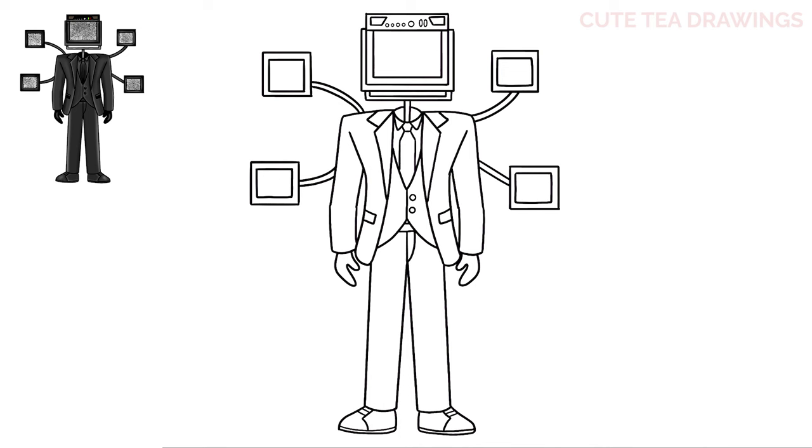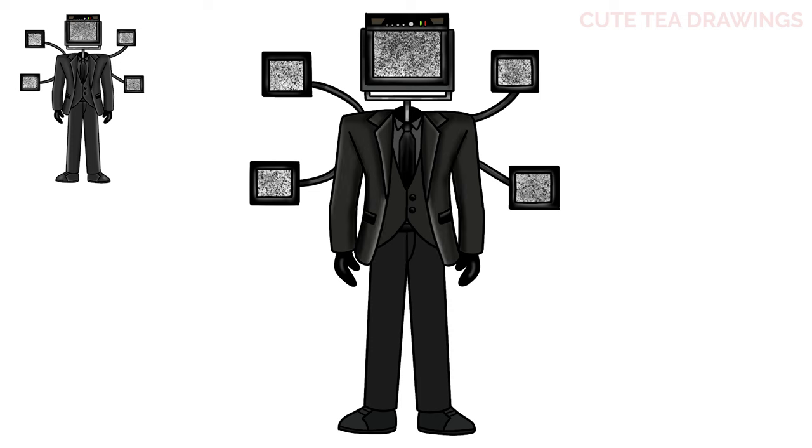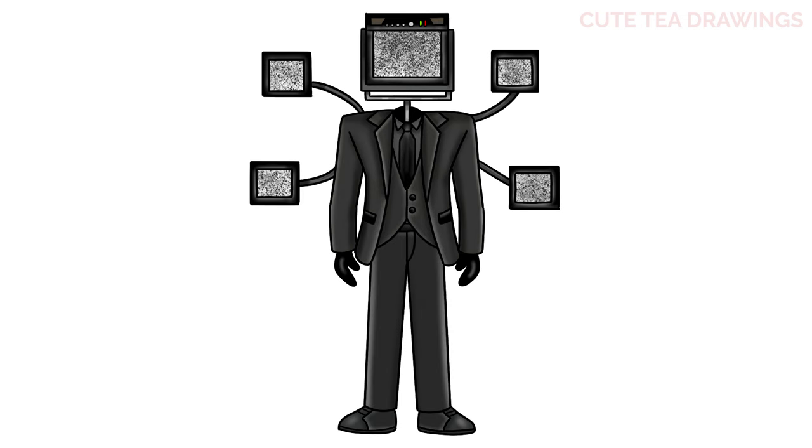And that's it for Large TV Man, now let's quickly color it in. And done! Hope you enjoyed drawing along with me, and please remember to hit that like button and subscribe for more videos. Thanks for watching.